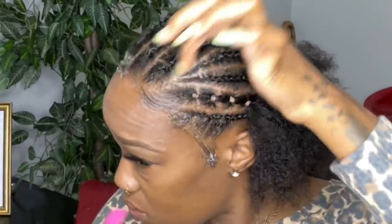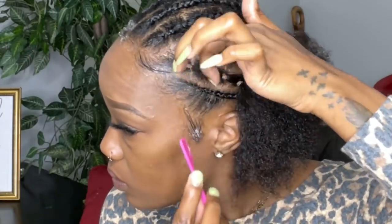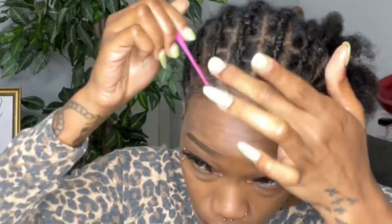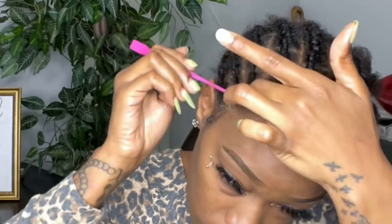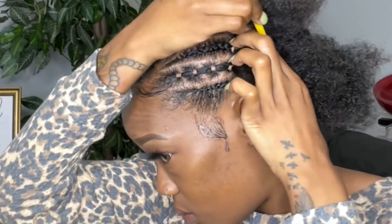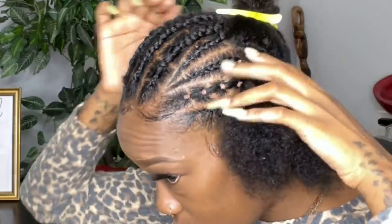Now that I'm done with the front section and all the braids, I'm going to go ahead and grab my She Is Bomb Collection Edge Control and Bomb Glue to slick down my edges. In this back section, I'm going to braid down the two straight-back cornrows like I had before.